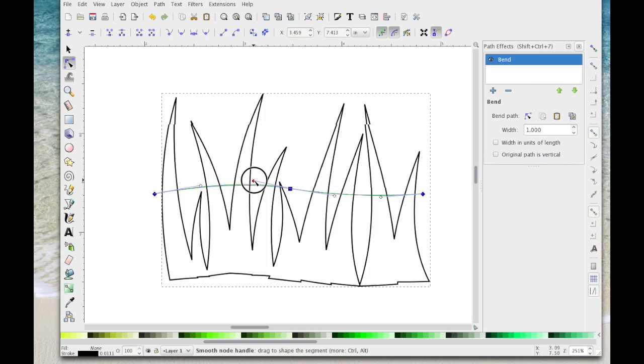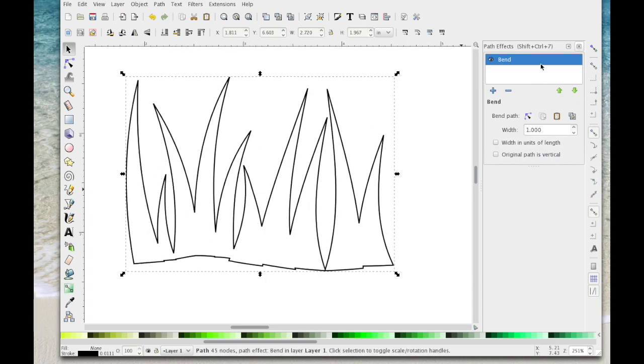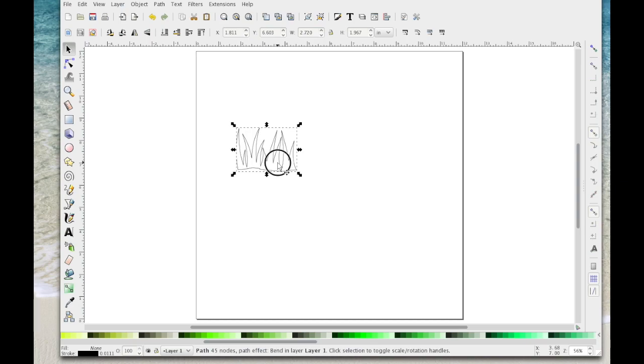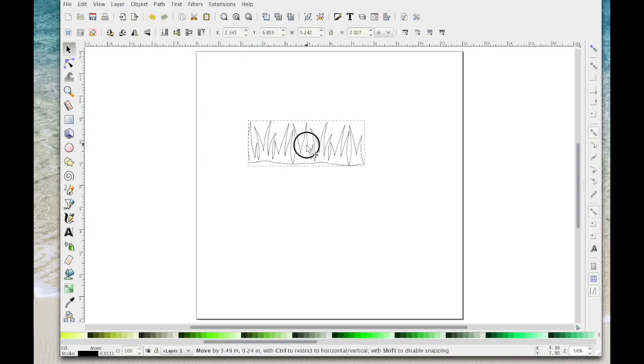Once I think it's maybe okay, I'm going to hit the select icon — you can see it's got a slight curve on it. I can close this down and zoom back to the mat. That's given me a basic shape with an ever so slight bend. It's not going to be perfect, but I'm going to create a duplicate — select it and press Ctrl+D. I'll position this one so it overlaps, select both, and go Path > Union — that's now welded those together.